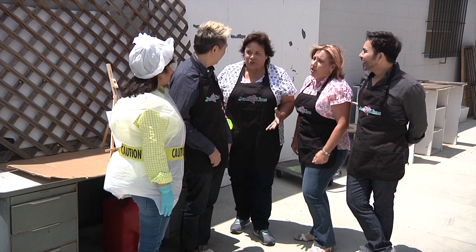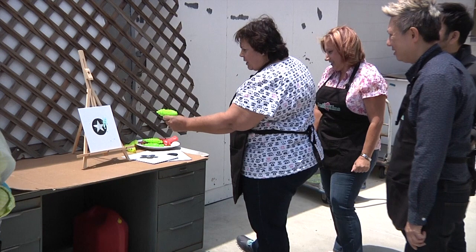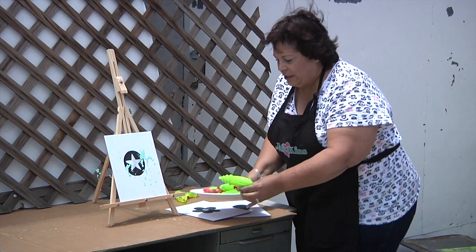I bet you guys are wondering what we're going to do. I've already pre-done the squirt guns and they're full of paint. All we're going to do is just come over and have a little fun — do some multiple colors and just go for it.